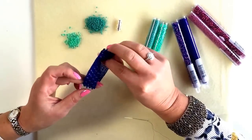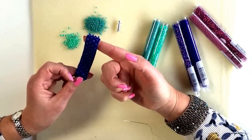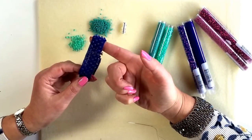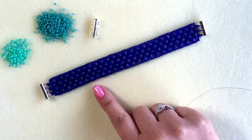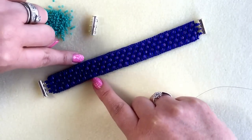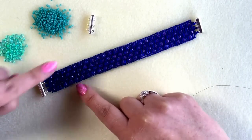The stitch I've used to make this mini cuff is called Even Count 3 Drop Peyote Stitch. That sounds like a mouthful and it sounds really difficult, but actually it's a lot easier than normal peyote because you're picking up three beads at a time rather than just one, so it builds a lot quicker too. Although it's a three drop peyote, the number of beads you start with should be a multiple of three, plus two extra size 11s to run up the side.